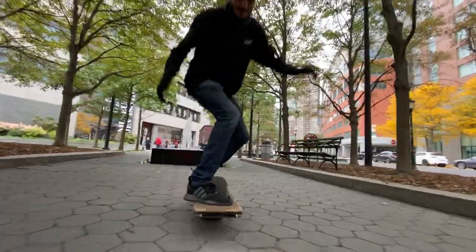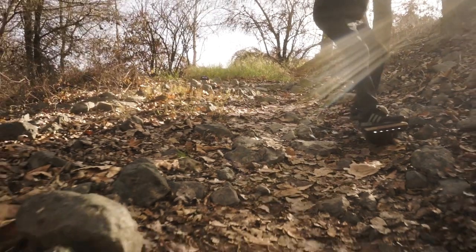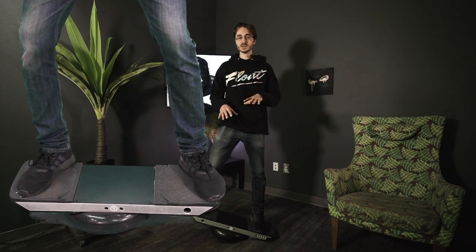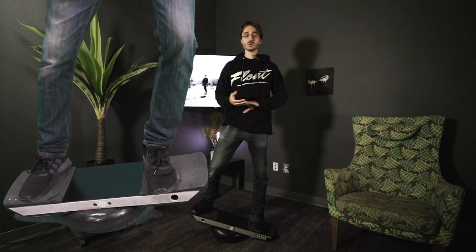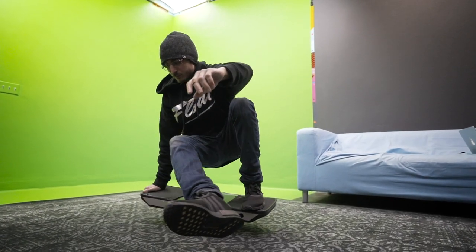Speaking of foot placement, the balance board is a great way to practice moving your feet around and making adjustments to your stance. Maybe you hit a rock and your foot shifted, maybe your feet are getting tired standing in one spot. If you're not confident taking little jumps or shimmying your feet at 15 miles an hour, you can really dial this in on a balance board before trying it at speed. Pretty much anything you want to learn or practice on your one wheel is going to be safer to practice on a balance board.